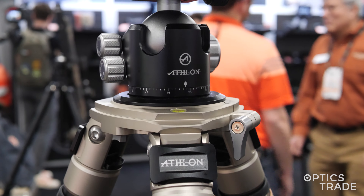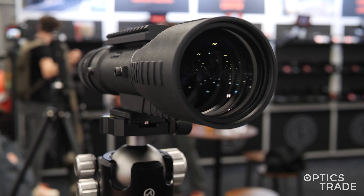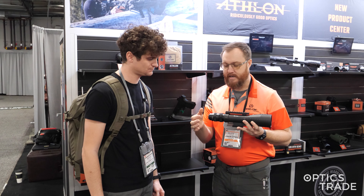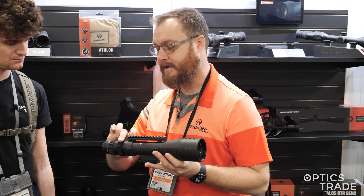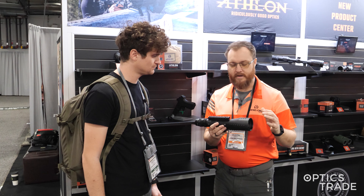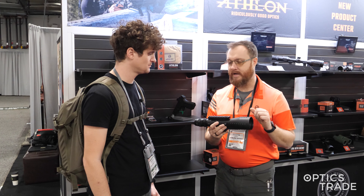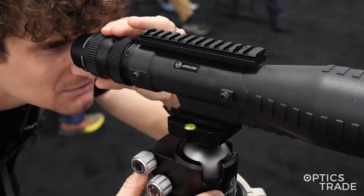So kind of a unique spotting scope. We have a built-in mill reticle. As part of our Kronos line, it still uses our UHD extra low dispersion glass. You have a reticle focus back here, your target focus, and of course your magnification adjustment here. It's a sleek, compact design, so this packs very well in a bag. You're able to get a lot of information if you're shooting with a buddy using that reticle, or maybe you want to range your target using a little mill formula. You can definitely do that with this optic.